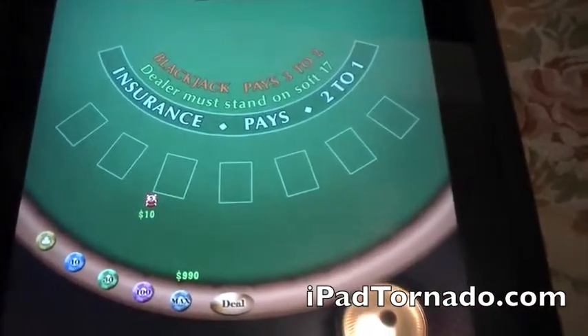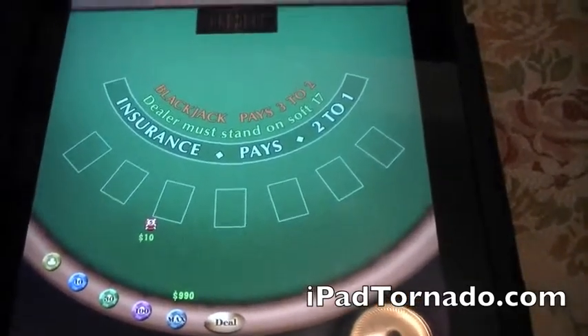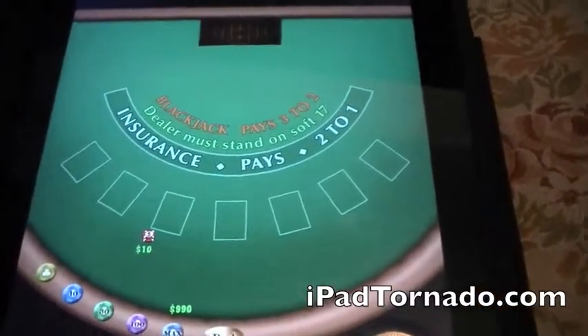Very fun if you're standing in line at the grocery store and you have a few minutes to kill. You can whip this out and start playing a little bit of Blackjack. I actually do it on my iPhone all the time — it's a pretty fun game.